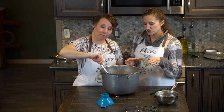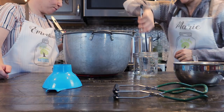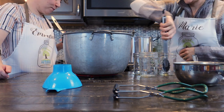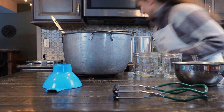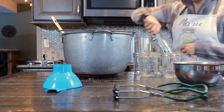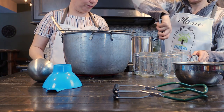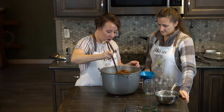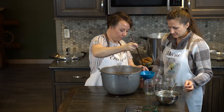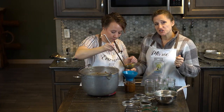Our chili is all done simmering and we're ready to put it in our jars. We're going to use pint-sized jars for this — I really like to use the wide mouth because it's a little easier to get into. We're going to be using six pints. Okay, we're going to begin filling our jars. Remember everything's hot right now. You're going to do one inch of head space.